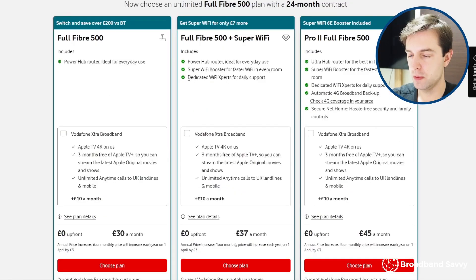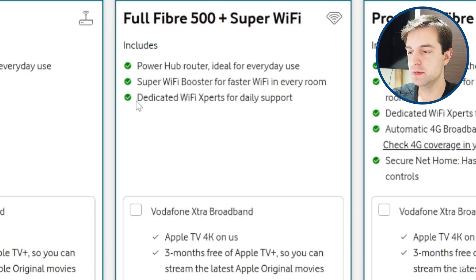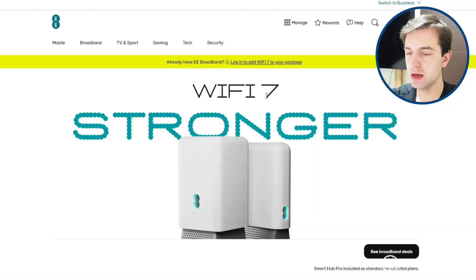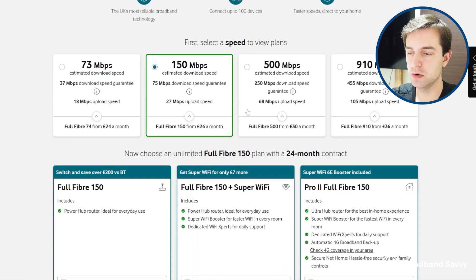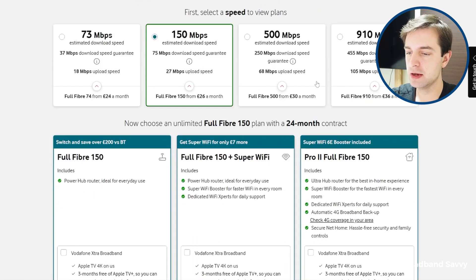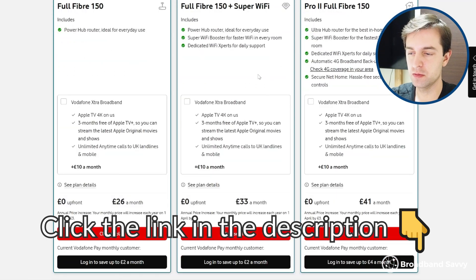The other thing about Pro 2 is you're paying extra for their Wi-Fi experts, as Vodafone calls them, which is basically a higher level of support. We haven't had to use this because our Vodafone broadband has been good, but it gives you a bit of extra room to complain if you do have any issues with your Wi-Fi speeds. While EE only offers their best router on their fastest 1.6 gigabit plan, you can get the Vodafone UltraHub on any of their deals at the moment. Make sure to click the link in the description to see what Vodafone Pro 2 Broadband costs given the speeds you want.